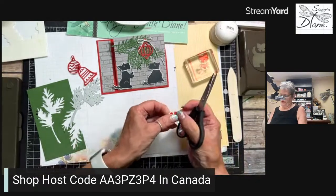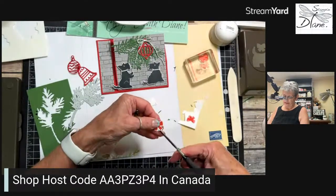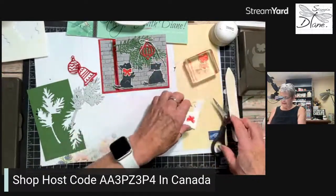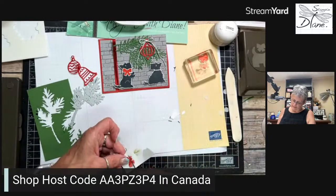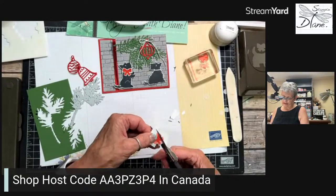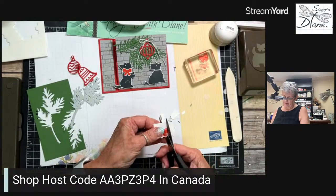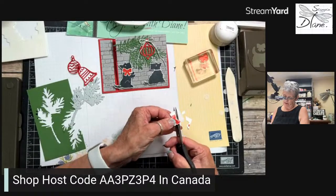Have you got something in mind for your mystery challenge? Don't forget to go onto my group — there's a link down below. Enter into the challenge and for every entry I have your name to draw. If you live in Canada, I give away a stamp set for the mystery and for the sketch. If you live outside Canada, I can't give product due to Stampin' Up! regulations, but I do have tutorials I can give. I have a tutorial right now with 27 beautiful cards from demonstrators all over the world.